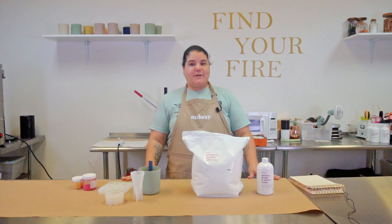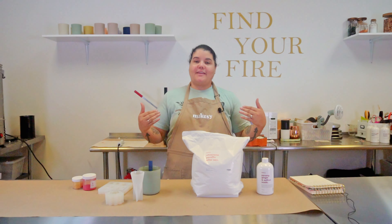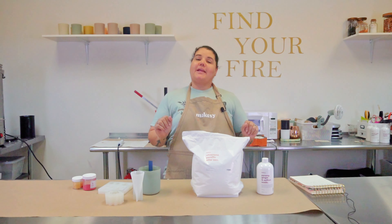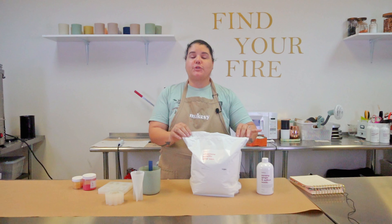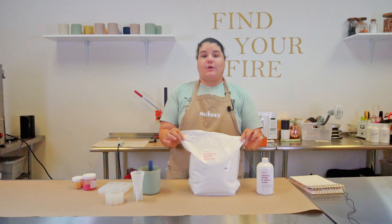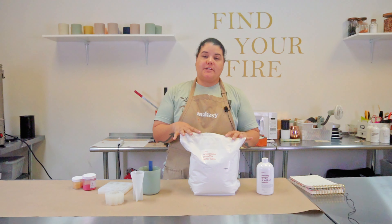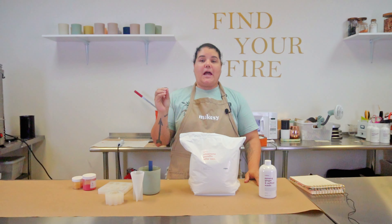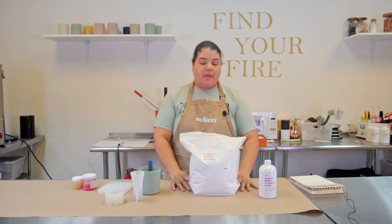Hey guys, welcome back to my channel. My name is Leigh Marie. In today's video, we are going to be playing around with Makesy's Ultra Cream Paraffin Pillar Wax. I'm really excited to use this wax because it's very hard to find a really high quality paraffin wax.